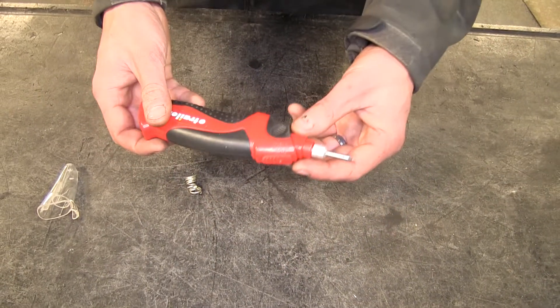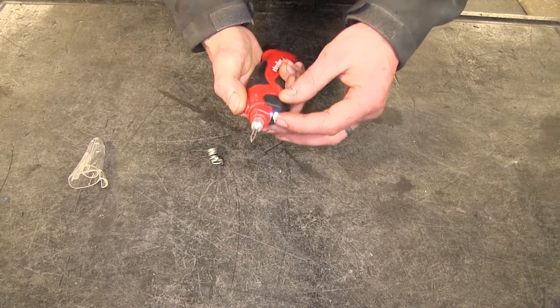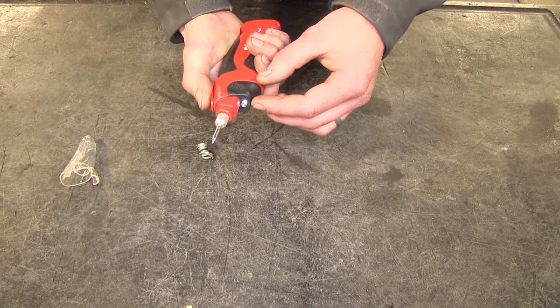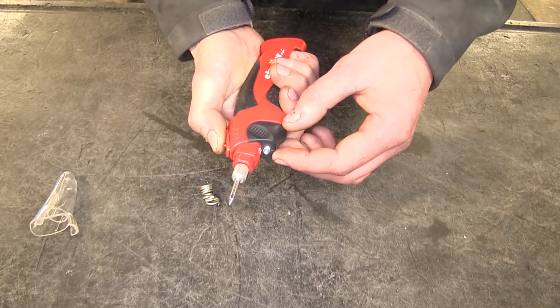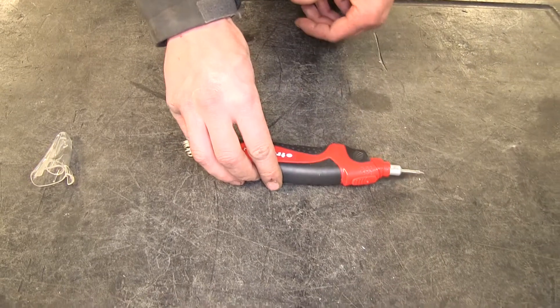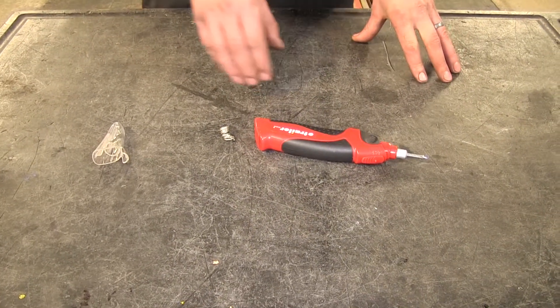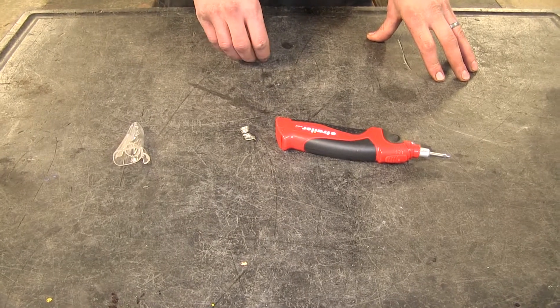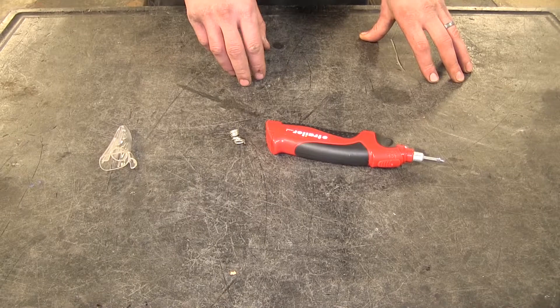It has two power settings — low and high — and has an LED indicator right here that lets you know if it's turned on or not. The brighter the LED is, it shows you if it's on the higher setting or the lower setting. The soldering iron is equivalent to an 8-watt soldering iron. It heats up to a maximum temperature of 572 degrees Fahrenheit and will reach 365 degrees Fahrenheit almost immediately.